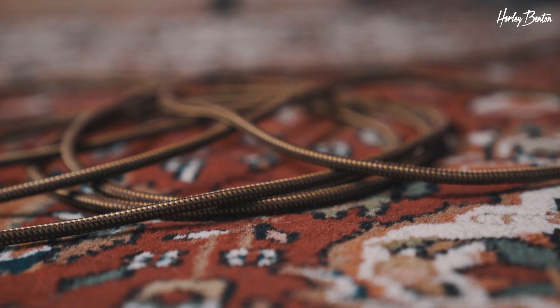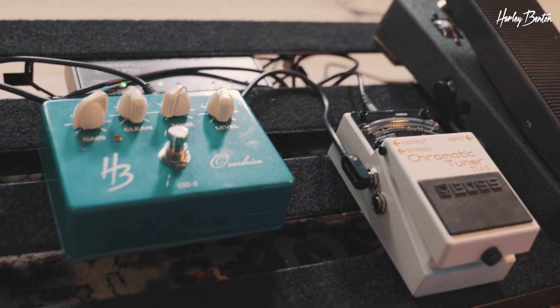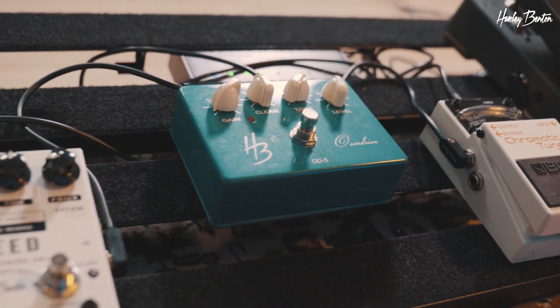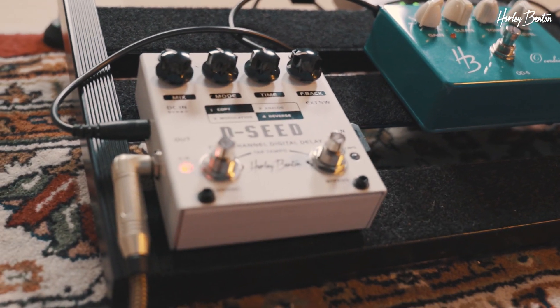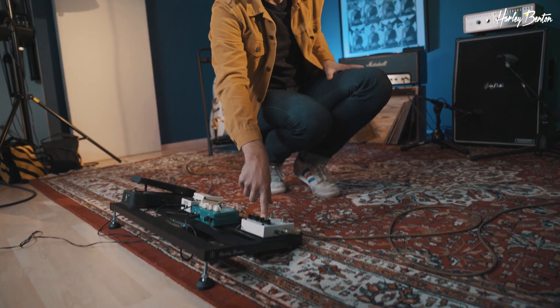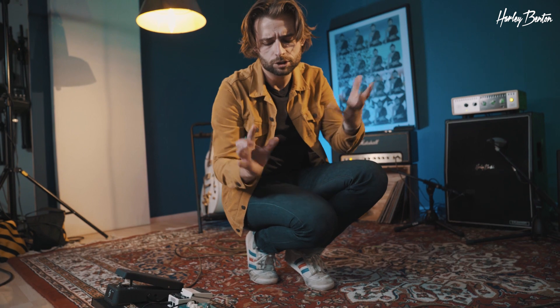Guitar, cable into our pedalboard. We got a Harley Benton Wah WP60, then a tuner, then the OD5 overdrive and a delay pedal — the G-seed — but I like to change that out a little bit. Last time I think I had the Harley Benton Custom One DL5 delay. Both are great sounding and I like them both, so I like to change them just for personal preference and to mix things up a little.